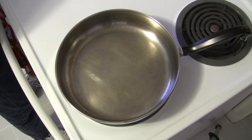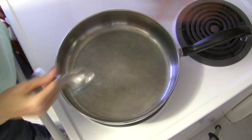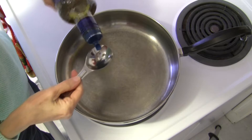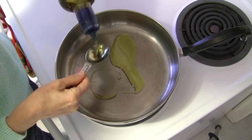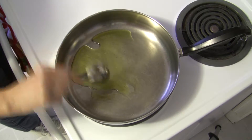I have my skillet warming up over just a little over medium heat and I'm going to reduce it just slightly, but it's still around medium heat. I'm going to measure out two tablespoons of extra virgin olive oil. You can see my pan is warm — that's a good thing.